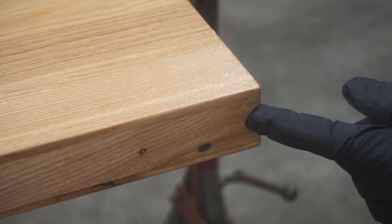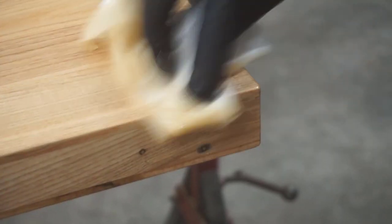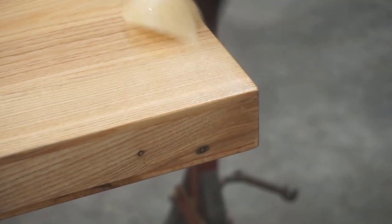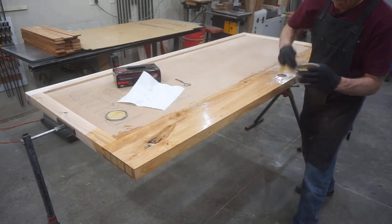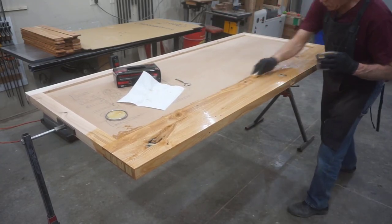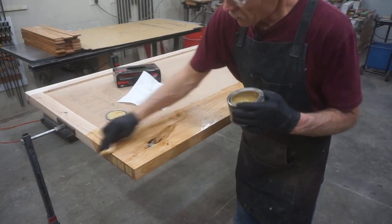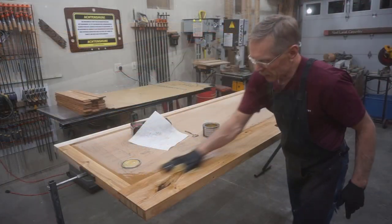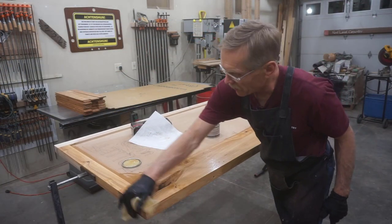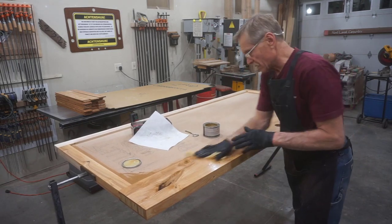I'll zoom in on this bottom corner of the strike jamb here to show you what that repair I made just a few minutes ago looks like after getting sanded and coated with gel poly. After all the many months and many steps to get to this stage, if it wasn't for the transformation of dull muted grain into active highlighted grain, this step in the process would be frankly anticlimactic.